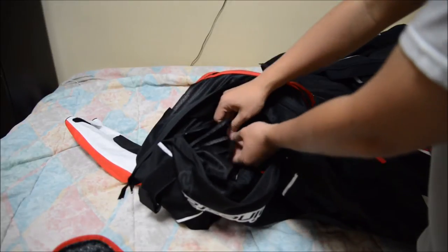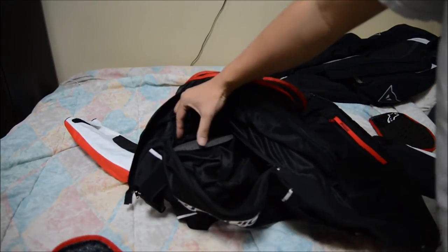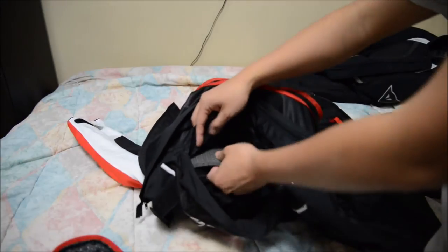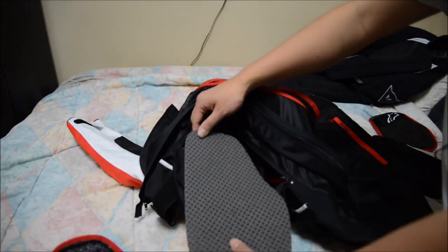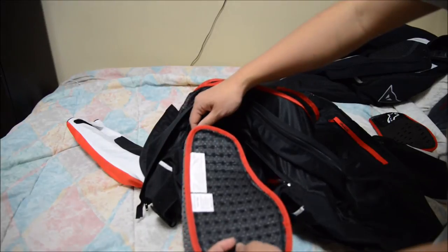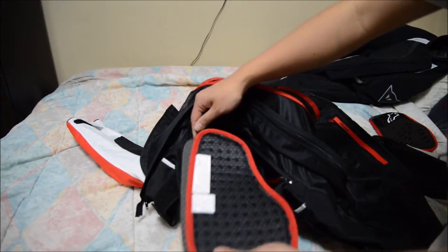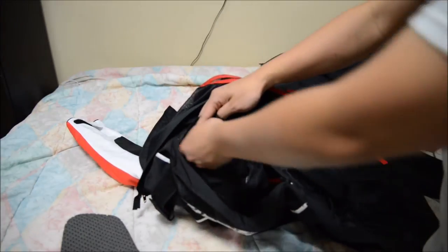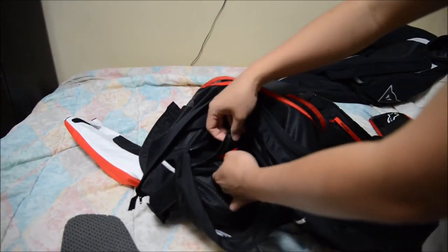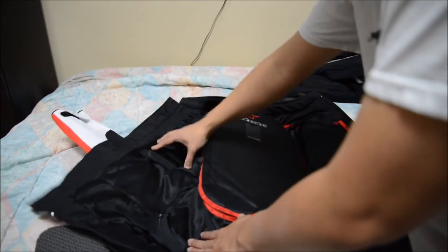I'm trying to be careful and not rip this — I'm going to un-velcro this. You can see the foam has now been exposed. I'm going to take that chest pad out — so there's the shape of it. I'm going to put the new pad in just like that, then velcro that up. The chest pad on that side is now in.